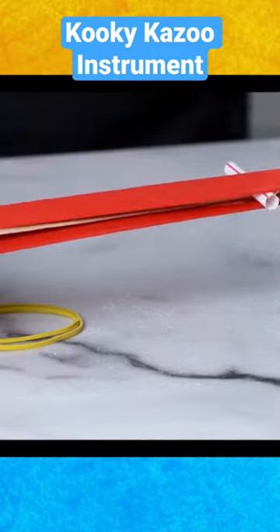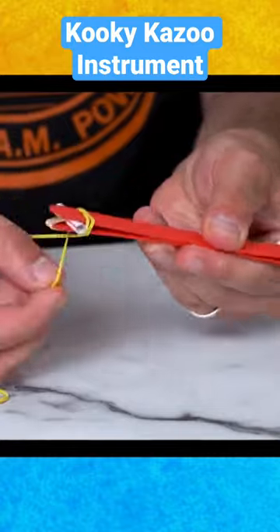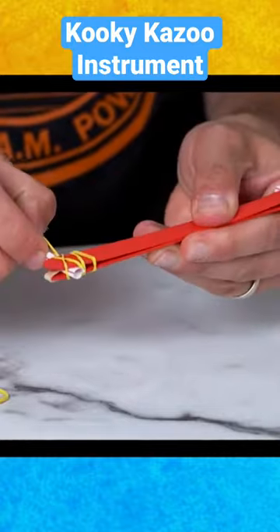Then sandwich everything together with the second craft stick. Wrap the last two rubber bands around the ends of your craft stick sandwich to hold everything together.